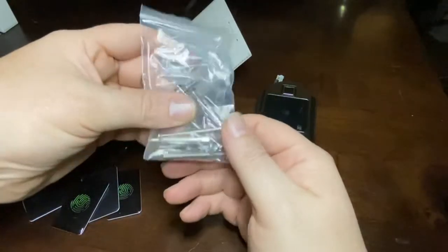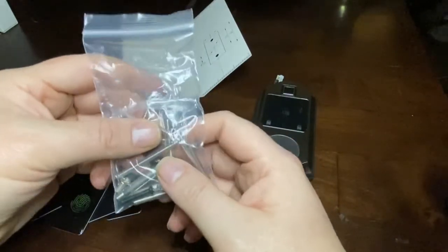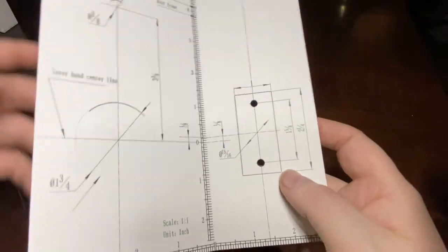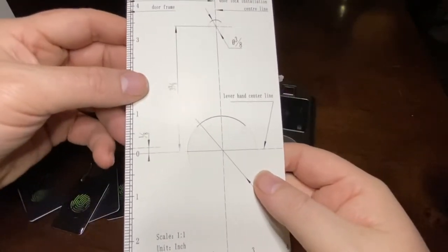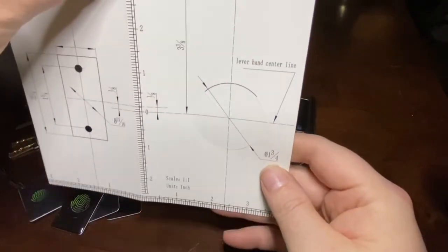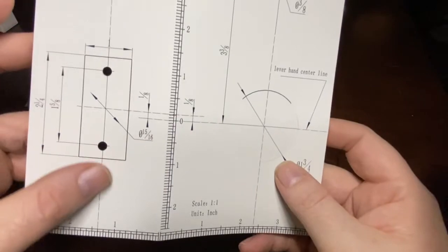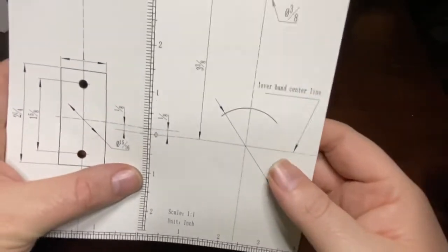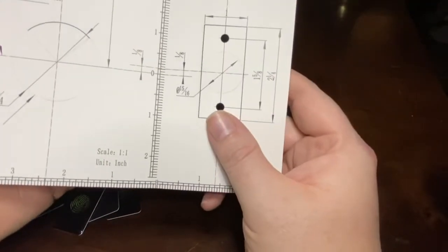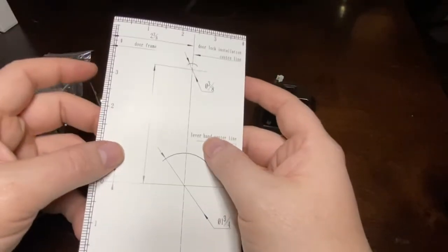You have your hardware package, which includes the shafts that connect everything, the bolts, the screws — everything you need to get it installed. And last but definitely not least, there are the templates. These will help you install it on your door — they're designed so you can put them onto the door, hold them there, use a level to level everything out. It's all one-to-one, so you can use it as a template to trace with a pencil. Everything is set up with a left and right orientation depending on your door.